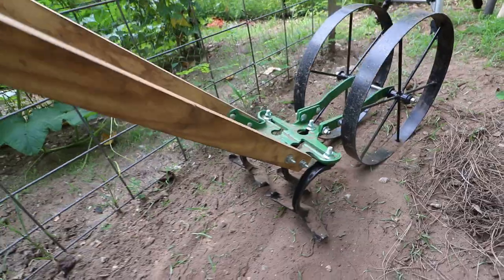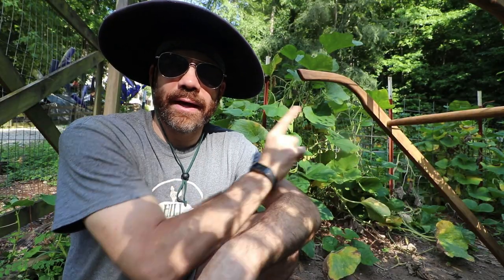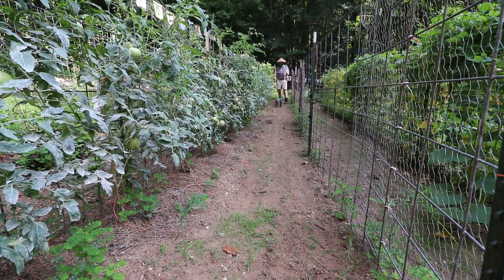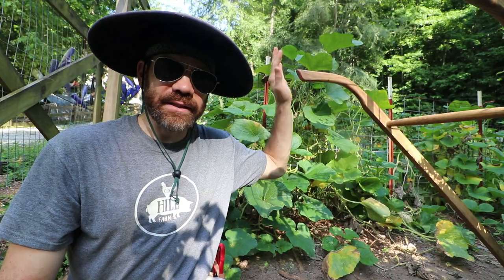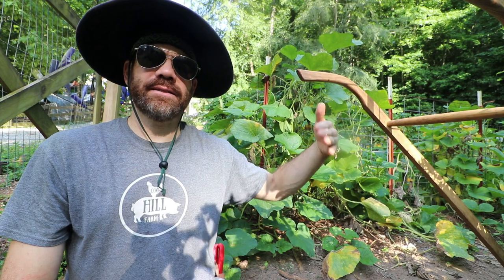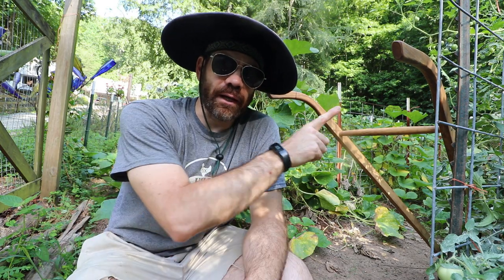Number one way is this bad boy right here — this horse willy plow. What makes this horse willy plow so great is that I can come through here two or three times a week, especially early on when the weed pressure is on. It just goes right through in between my rows like butter. If you stay on top of it a couple times a week, you'll notice as the season progresses you'll have less and less weeds. There are all different types with all different prices, so just do your research.